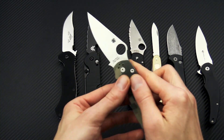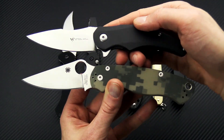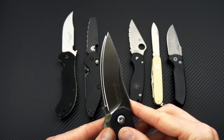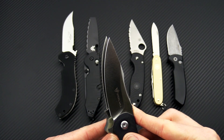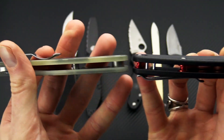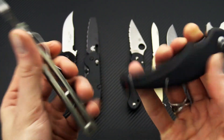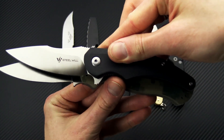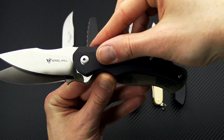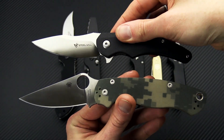Then we'll take a look at that with the mini version. The mini is a little bit smaller but still has a little bit longer cutting edge. Similar blade stock thickness, handle thickness, and functional grip area — pretty close on these, just a little bit smaller on the mini Arcturus.